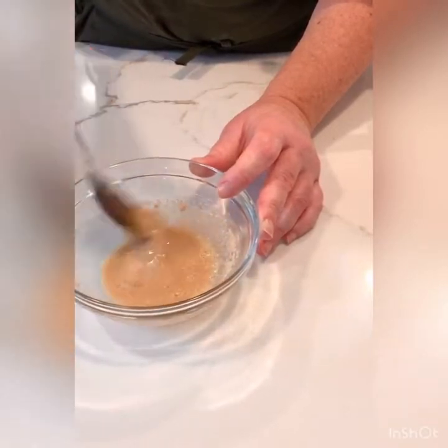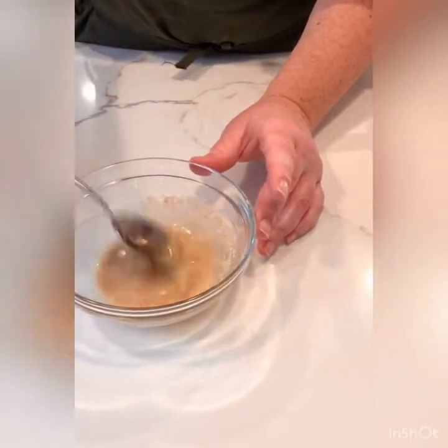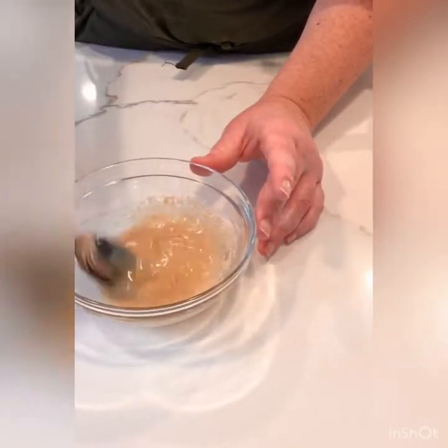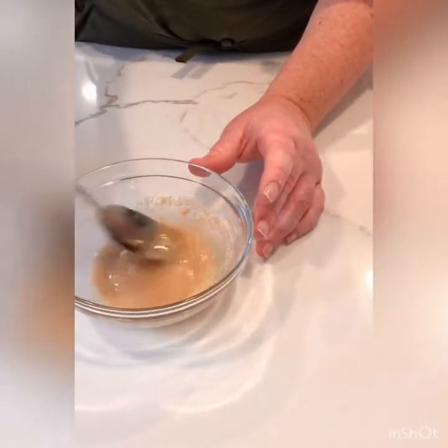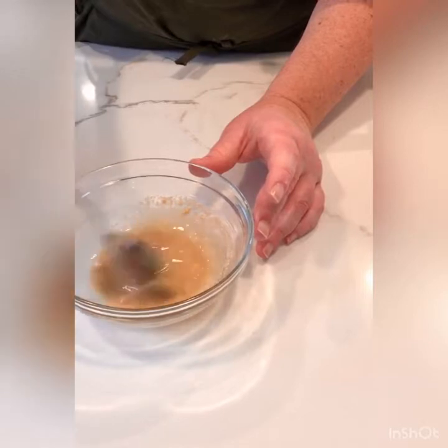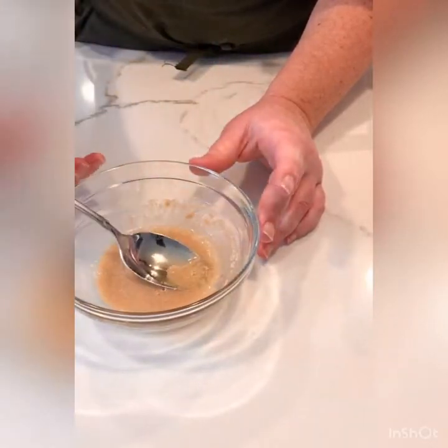The honey is going to serve two purposes. Number one, we're getting the flavor of the honey in our recipe — just a small amount, but enough to give a slight flavor in the background and sweetness. It also, along with the yeast, is going to feed the yeast and allow it to continue to grow so that it will cause the fermentation action.